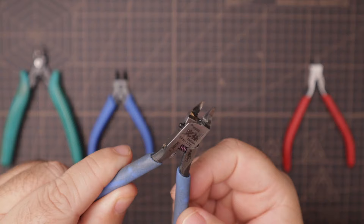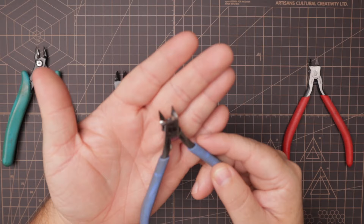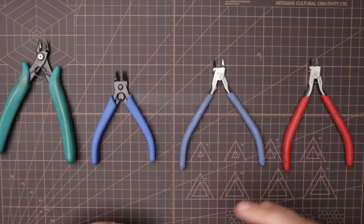Knowing how these two different nippers work, we can see how the single blade produces a much more refined cut versus the regular nipper, which is more of a gross cut. That's also why people recommend using the regular nippers for an initial cut to get the bigger nubs out of the way, and then using the side cutter to come back and clean it up.